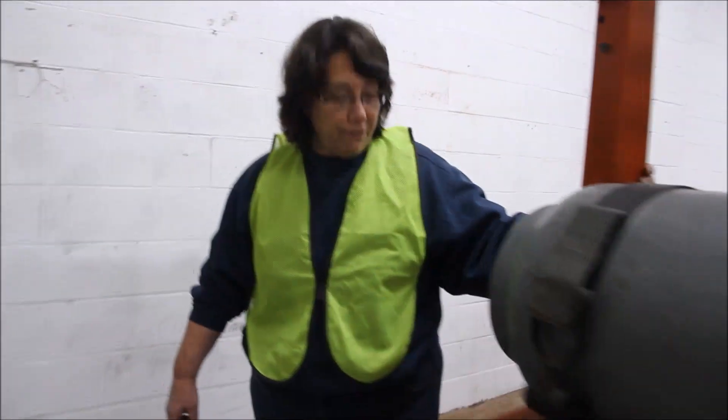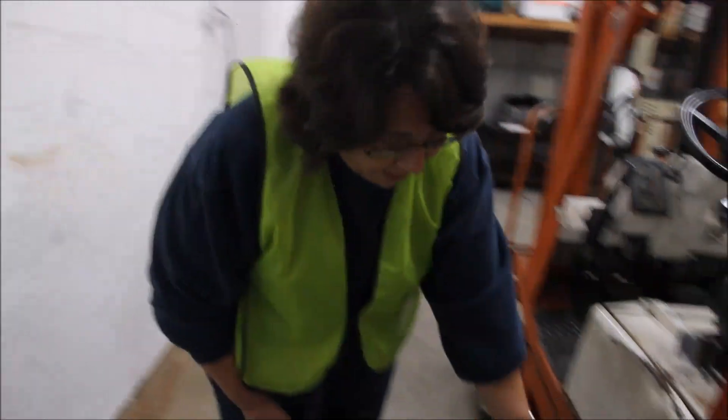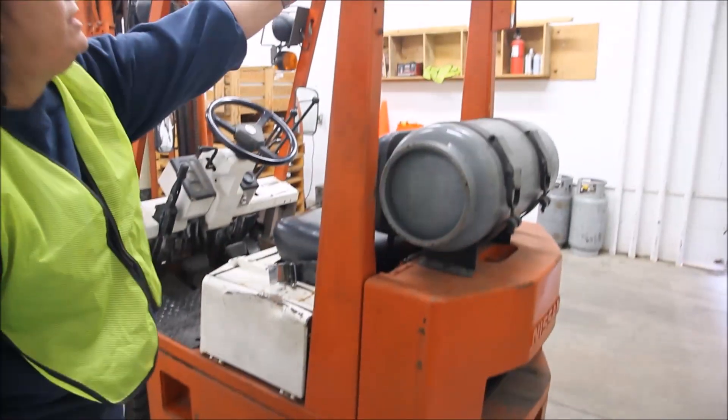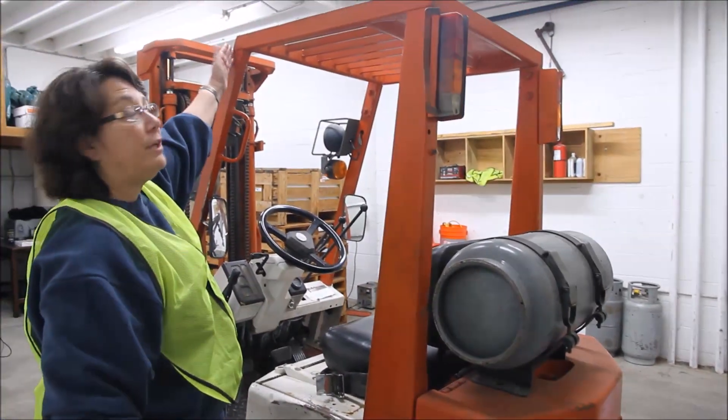Moving on to the left side of our forklift, we're going to check our tire, looking for missing rubber. We're going to check our carriage, looking for weld brakes.